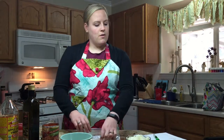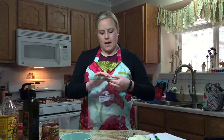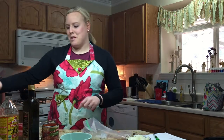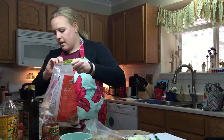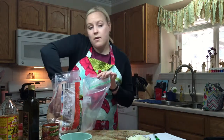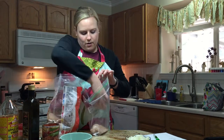First of all, we are going to put four to five chicken breasts in the freezer bag. I typically go on the more side — we are meat people — so I'll probably put five in. And these are frozen chicken breasts; you don't have to get thawed or anything like that. I just go ahead and put all of them in there.